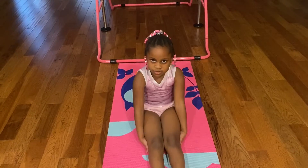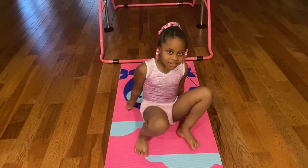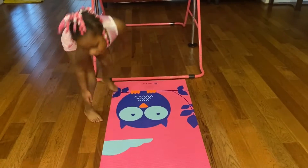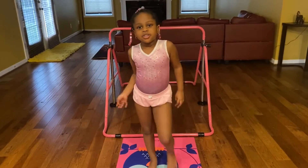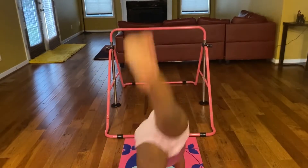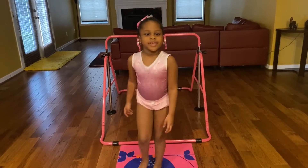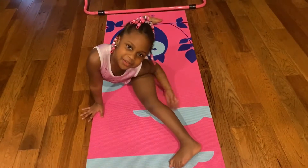Now we're going to do a cartwheel. So we're going to do a cartwheel. Now we're going to show you a handstand. Now we're going to show you a splat. This is how you do a splat.